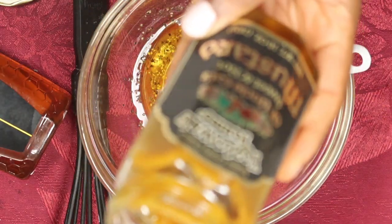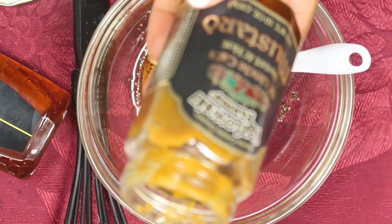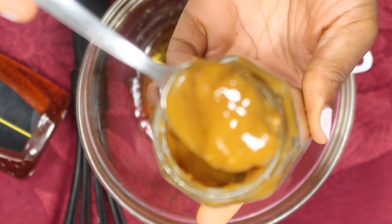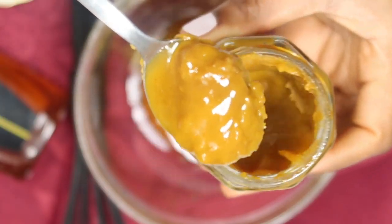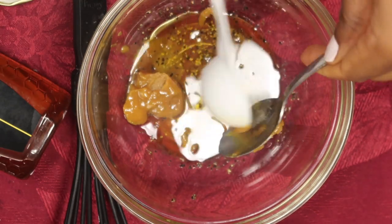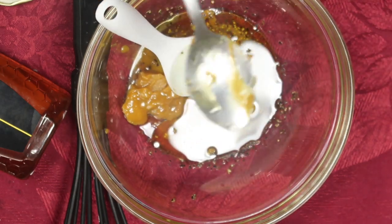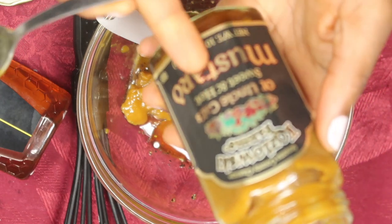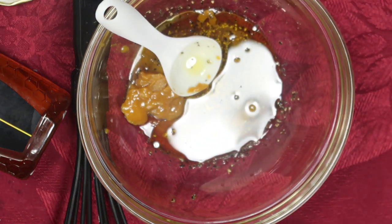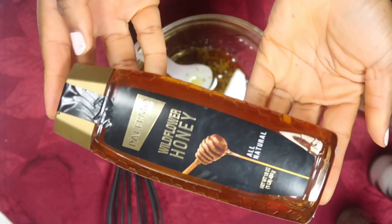I should have started with my mustard, but now I can't put that spoon in here, so I'm gonna grab another spoon to measure my mustard. This is one of my favorite mustards — the taste is just so good, with a little bit of sweetness and pepper in it. I'm literally not a big fan of regular mustard, so when I found this one I was a big fan.